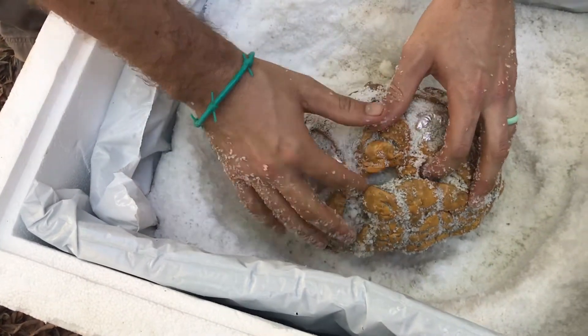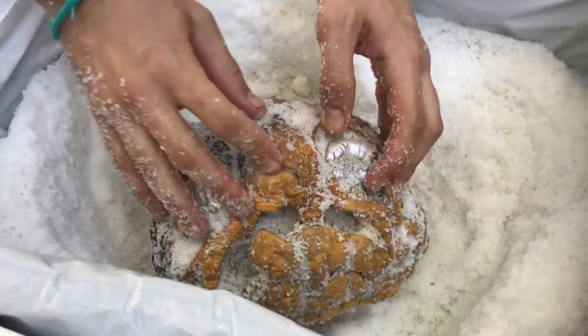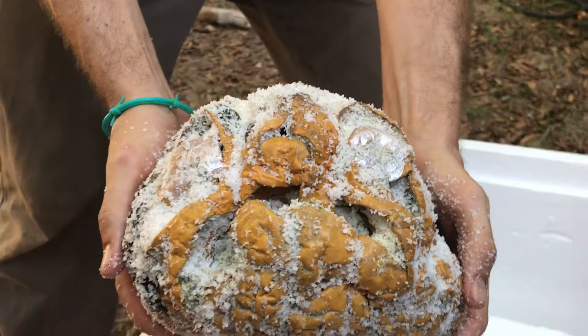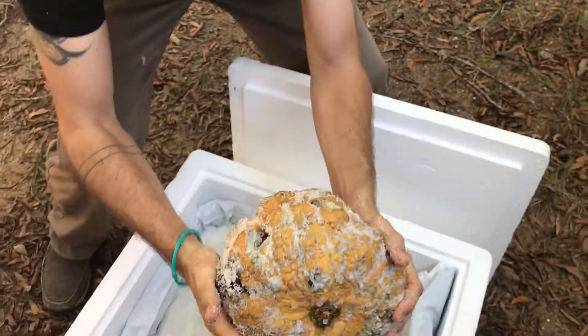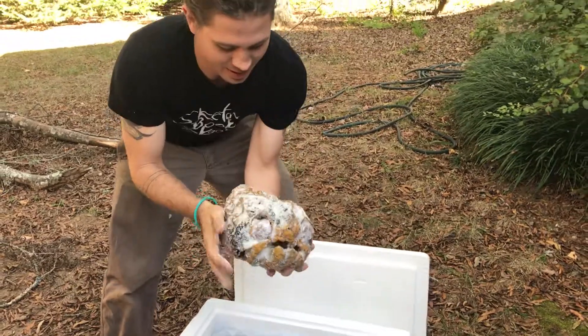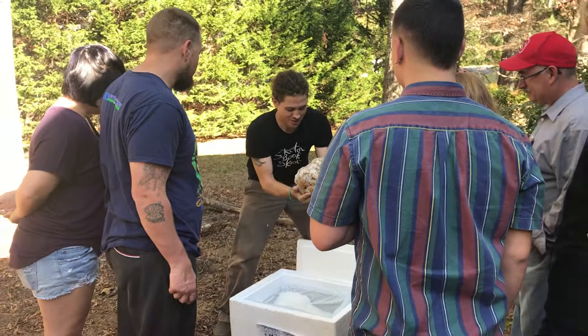What did it do? Oh, it looks like E.T.! Come take a look. E.T.! It's like E.T. Oh, it's crazy. It's really gross too.